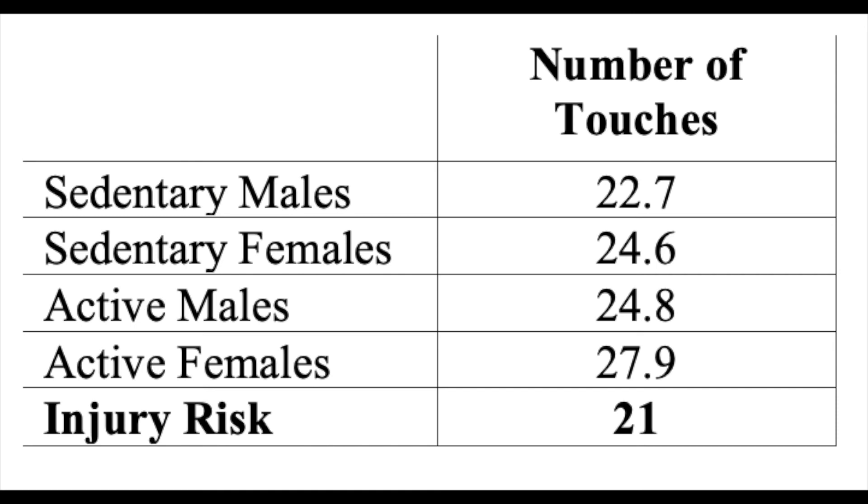Add up all the touches from your best trial and compare to normative values: active males score just under 25, and active females just under 28. The researchers also found that if you have fewer than 21 touches, that puts you at a really high risk for shoulder injuries moving forward with your sport.